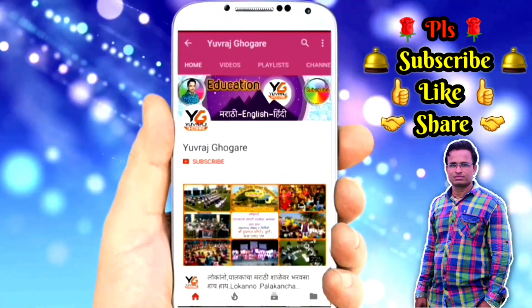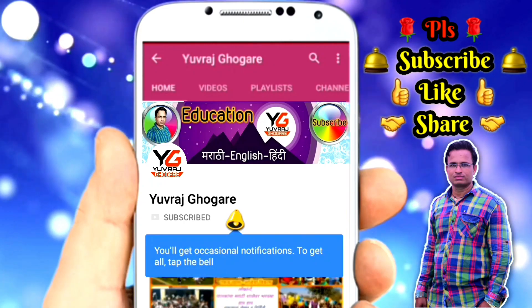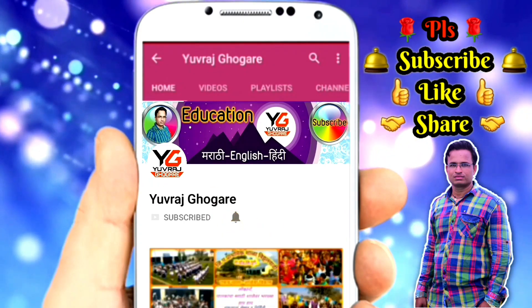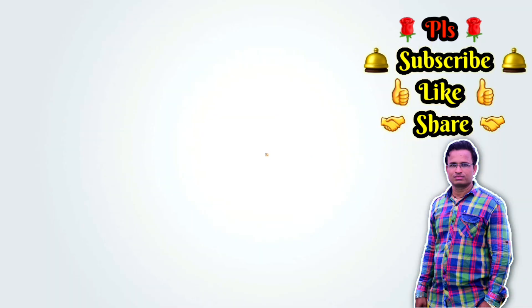Hi friends, please subscribe to my channel Yuraj Ghogre and press the bell icon to get the latest video updates. If you like this video, don't forget to like and share.